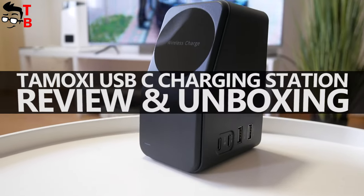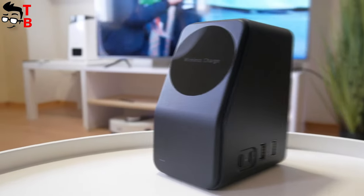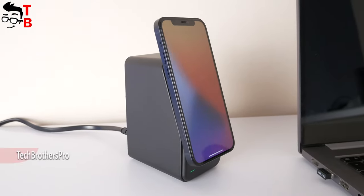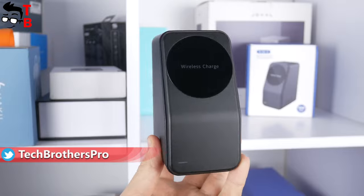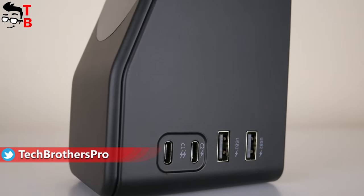Hey, what's up! You know, wireless charging is one of my favorite technologies lately. I use the wireless charger for my iPhone 12 all the time. However, the problem with most wireless chargers is that you can charge only one mobile device.